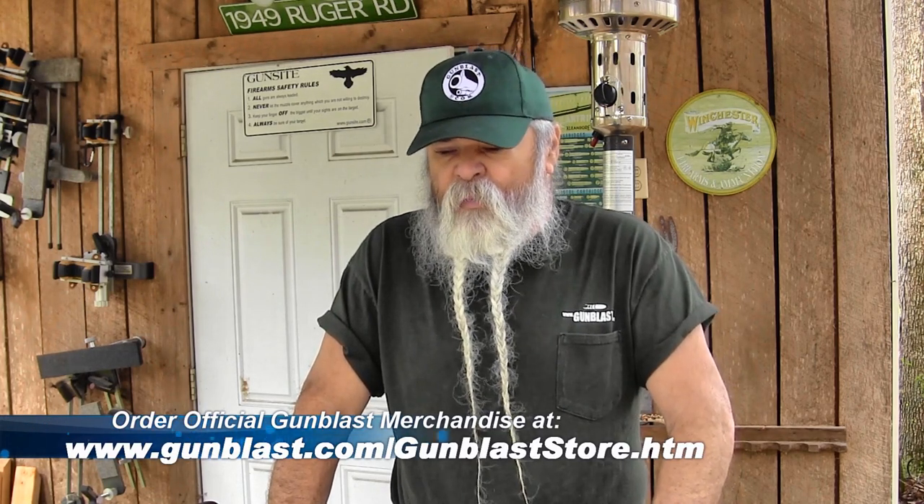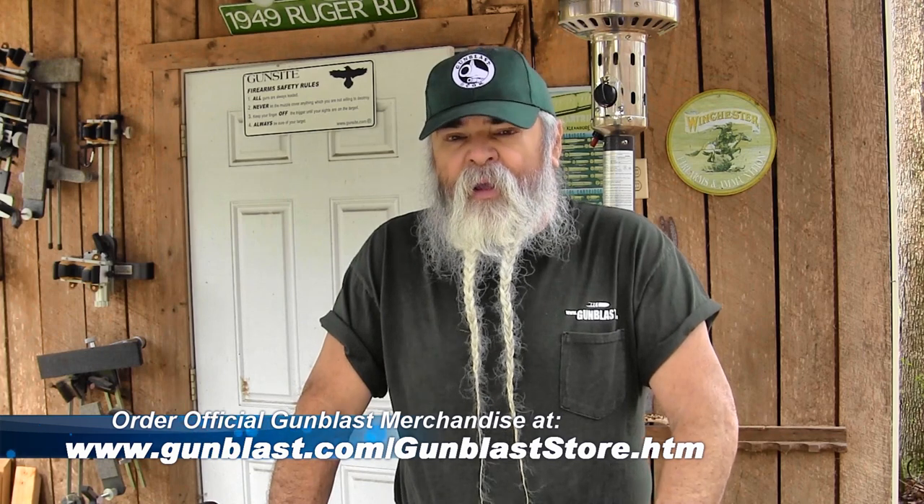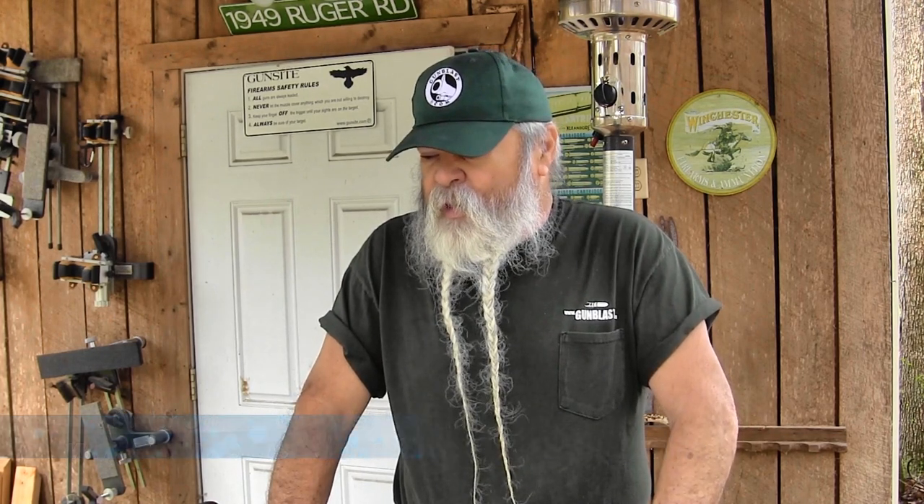They have hoodies, long sleeves, all kinds of stuff. Click on our store link at gunblast.com right near the top, or the link to our Gun Blast store. It makes me a little bit of money — not much, but enough to keep us running. So anybody wanting Gun Blast merchandise, click on our store link, select your size and color, and thanks for shopping with us.